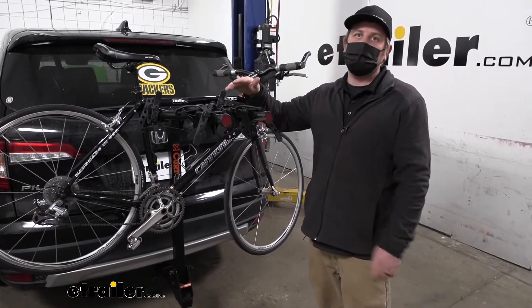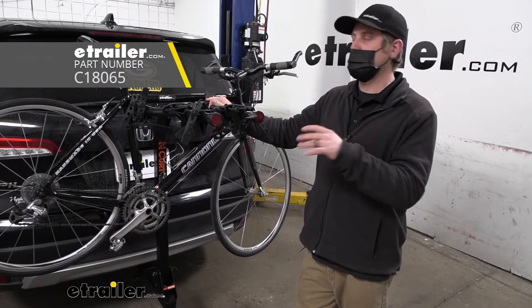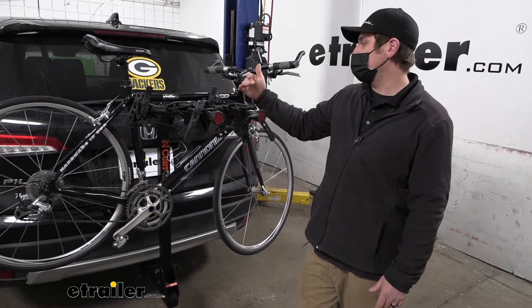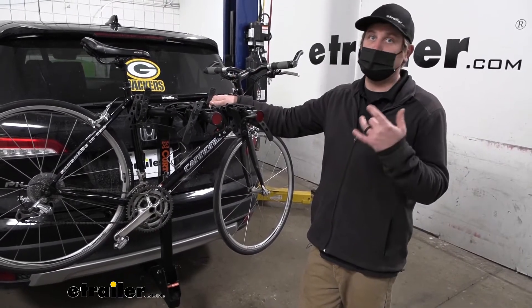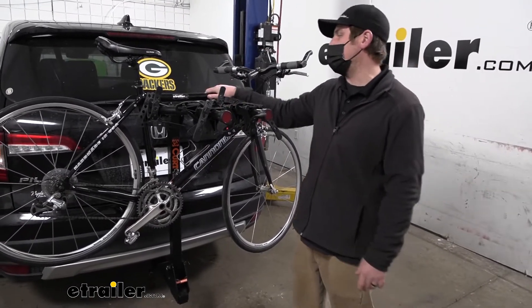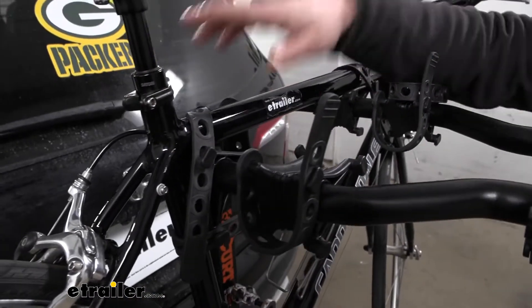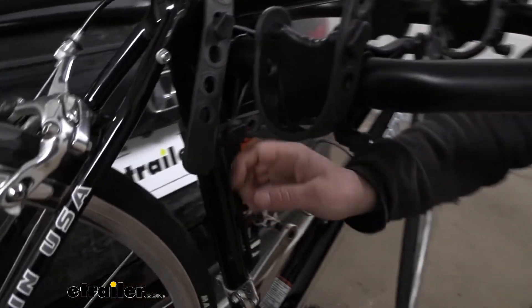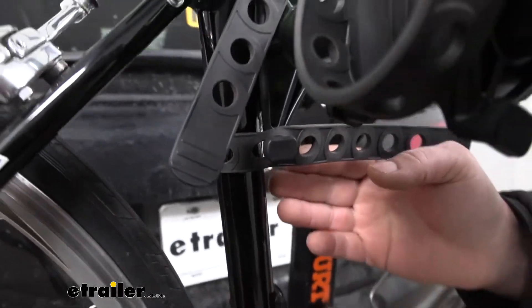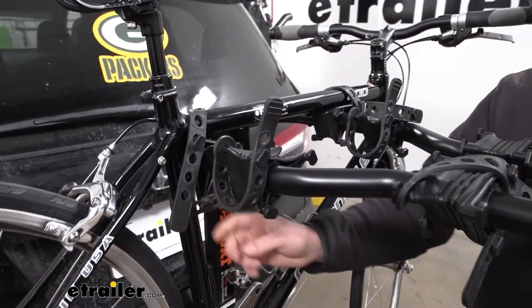The rack we have here today can hold up to a total of four bikes, but if you need to carry more, there's a five bike version available as well, so you have a couple of choices there. One of the great things about this setup is it's really simple and really easy to use, so it's going to work with a lot of different bikes. It's going to hold your bike down in three spots — two straps on the top and a strap down here — and what this is going to do is help eliminate that side-to-side movement, so when you're driving down the road the bikes don't bang into each other.